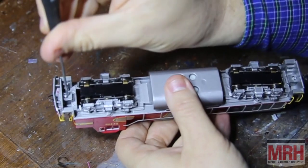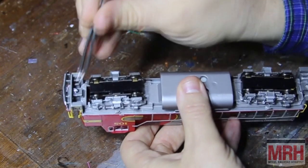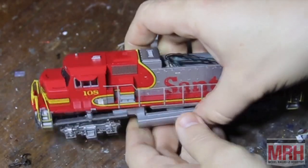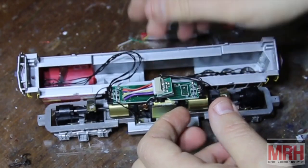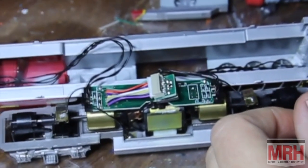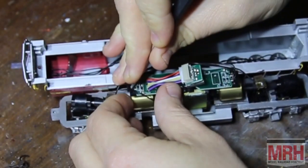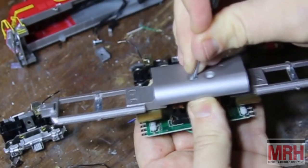The first step of this project is dismantling the locomotive. The shell is held to the chassis by the couplers. I removed the coupler screws and pulled the coupler boxes out through the openings in the pilots. The shell pulls right off to reveal the inside of the locomotive. It was built with a motherboard, with options to add DCC either via a 6-pin plug or via a 9-pin JST harness. For a decoder such as the TCS WOW 101 we are using, installation could be as simple as removing the dummy plug from the JST harness and replacing it with the decoder. However, we're doing much more, so we're going to take the wire clips off the motherboard and dismantle the chassis completely.